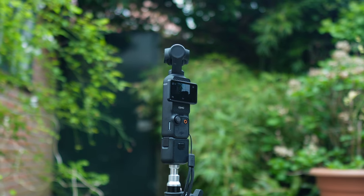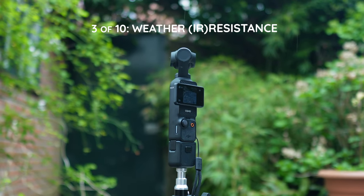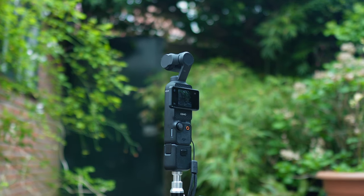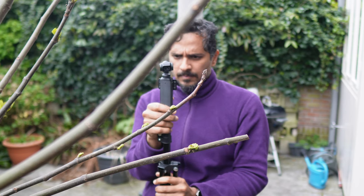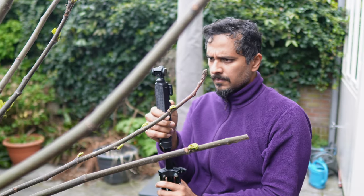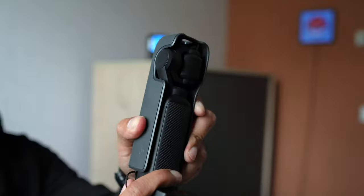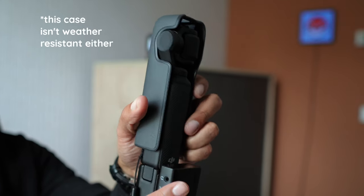As irresistible a purchase as the DJI Osmo Pocket 3 is, it's not weather sealed in any way. The ZV-E10 is moisture resistant, whatever that means. And that's a shame because the Pocket 3's compact size makes shooting outdoors fun and convenient. So yes, shoot outdoors — but be aware of the elements, and if the heavens open up, make sure you get it straight into some sort of protective case.